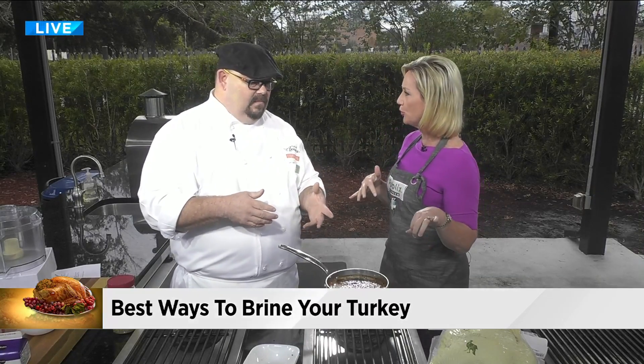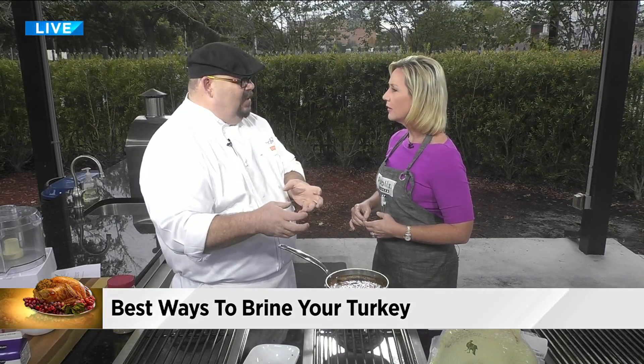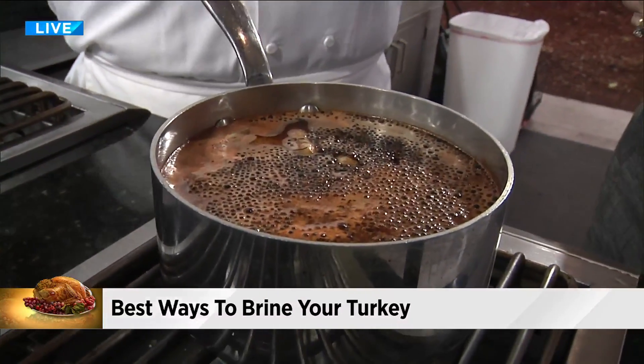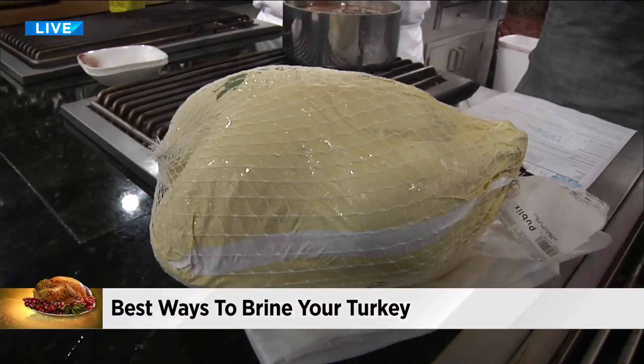How long should you brine it? It depends upon the size of the turkey. If you're doing a pork tenderloin, you need an hour. You're doing shrimp, you need 30 minutes. If you're doing a larger turkey — 10 pounds — give it two days. If you've got a 20-pound turkey, it should already be in the brine, because it's going to take a while. So you want to start today.